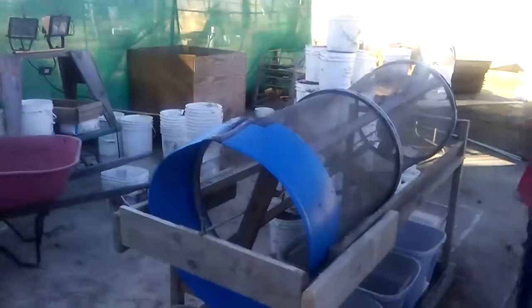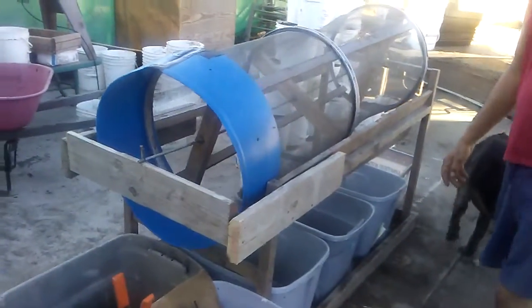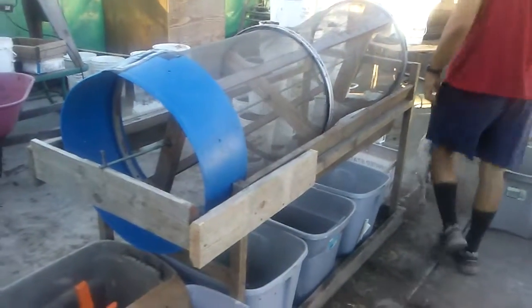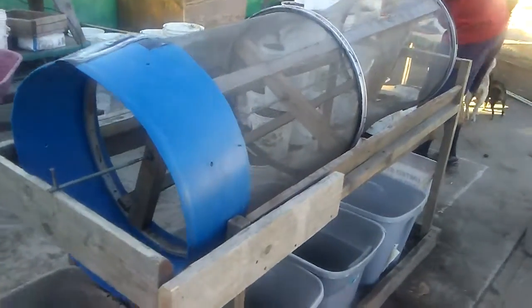This is Joe again with Amazing Worm Farms. I finished modifying my screen — I put the bell on the end, so hopefully I can get some worm separations out of this. I've got 42-gallon buckets and I'm going to be processing through it here, so let's see if it works.